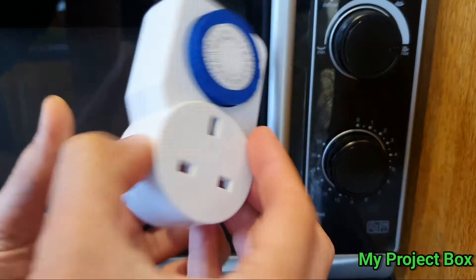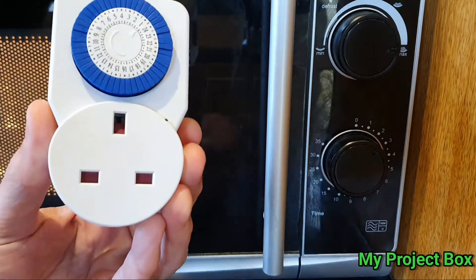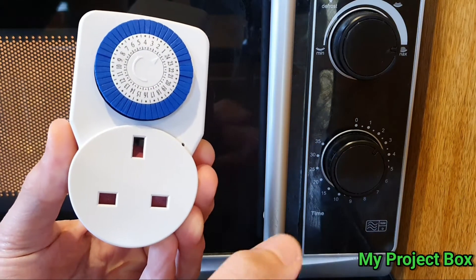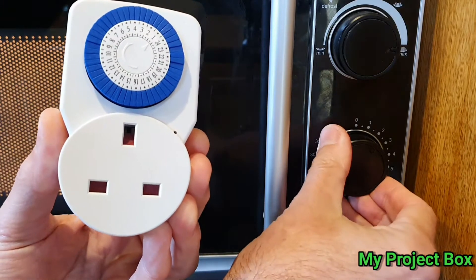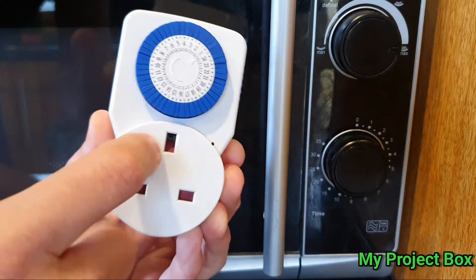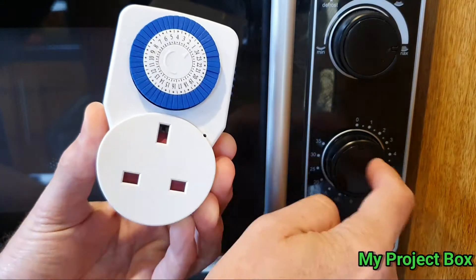So I wanted to convert this to work more like that. It would run for its two minutes or whatever length you set it at, run down and stop, and not run again. That's what I want to try and do with this timer — convert it into something that's more like this.